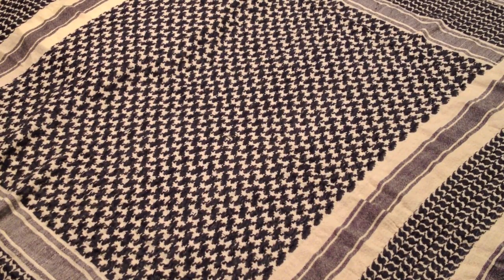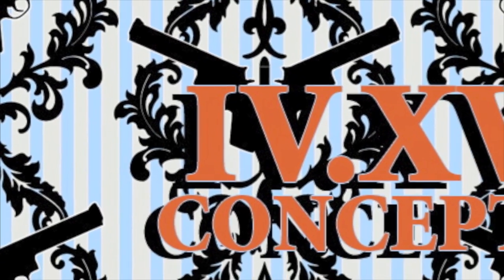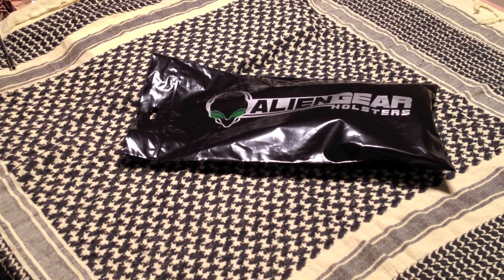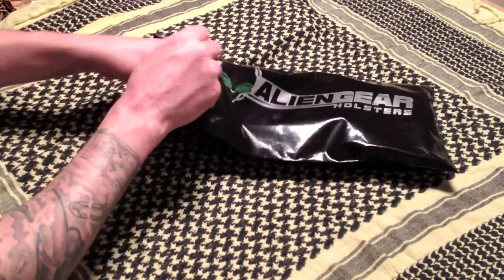Well, well, well, look what finally showed up. Let's break into it. I'll give you the good, the bad, and the ugly. I just sucked snot out of my son's nose with my mouth. And now back to some holster reviews. Let's open this up and see what we got.